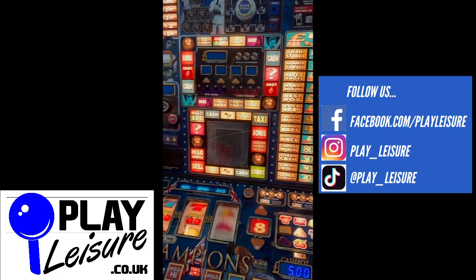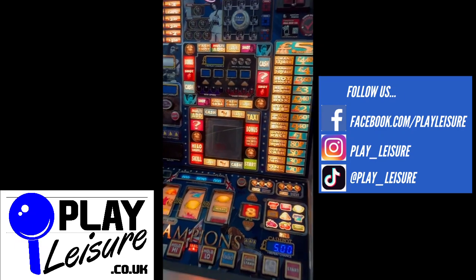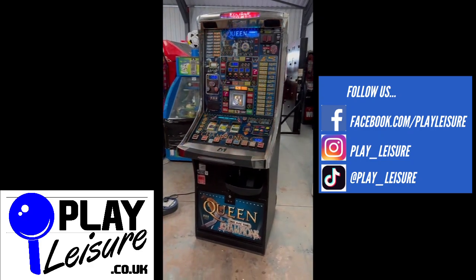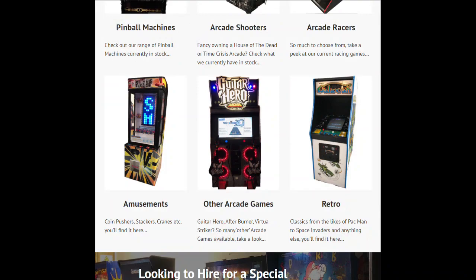This fantastic machine is now available on our website, www.playleisure.co.uk — head over there now, check it out, and see if you find the perfect new machine for you. Thank you very much indeed for watching, and keep well.